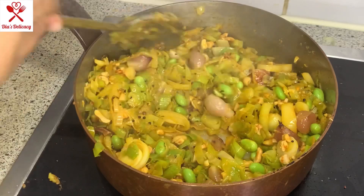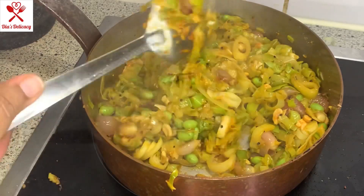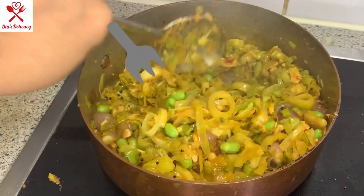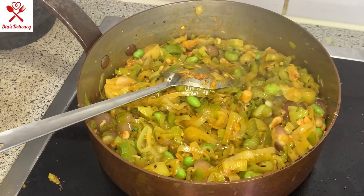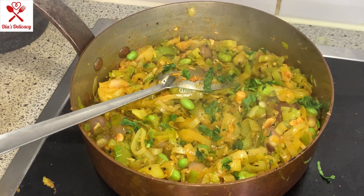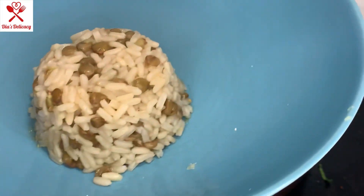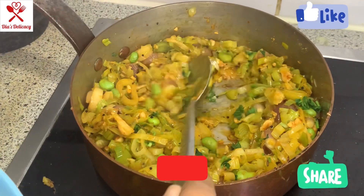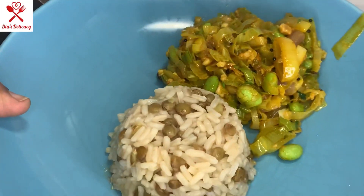This vegetable doesn't really take longer than five minutes, and it's cooked already — it looks so yummy! It's a really delicious vegetable. I request you to try it at least once and let me know how you liked it in the comments. If you are new to my channel, please like, share and subscribe. I'm serving this with masoor dal rice.